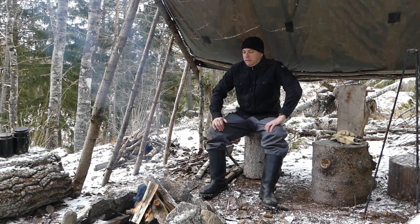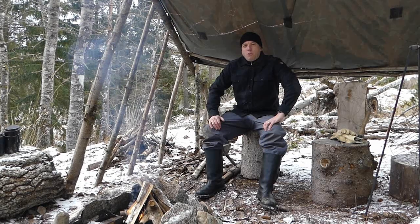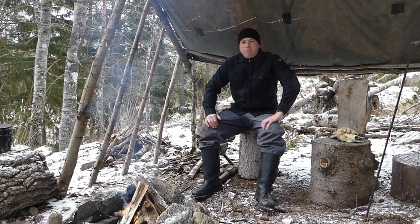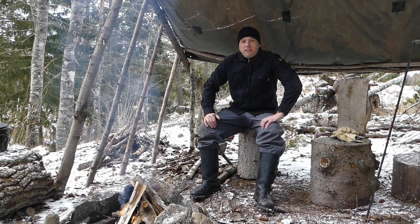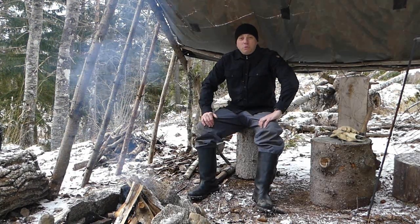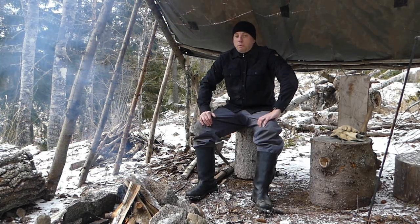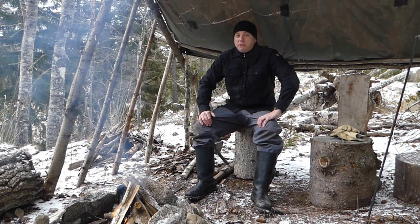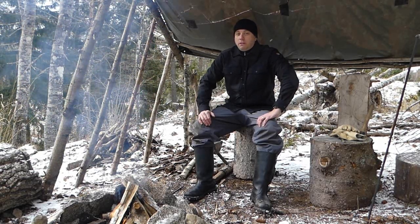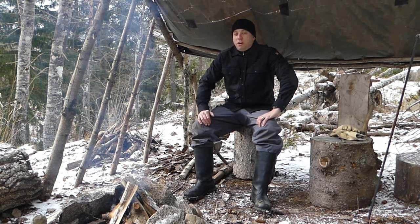Napoleon wasn't actually a short man. It was recorded that he was five feet two inches tall, but in the pre-metric French system a French inch was larger than an imperial or British inch. So he wasn't actually five foot two by today's measurement — it was actually five foot five, nearly five foot six, which was just a snag under the average for the time.